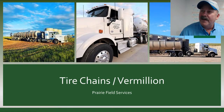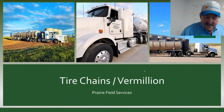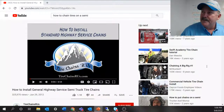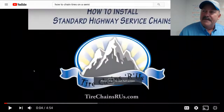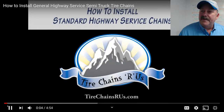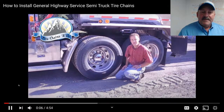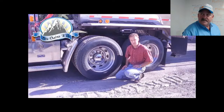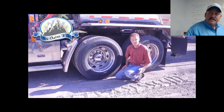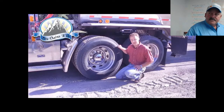As usual, I will show a little video. Some of these fun ones you find online — they're informative. Hi, my name is Mike, Tire Chains Are Us. Today we're going to show you how to install a standard service or general service tire chain on a semi-tire.